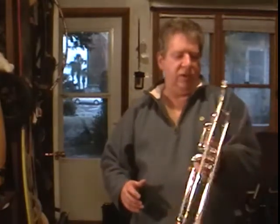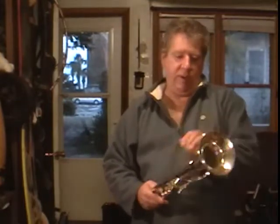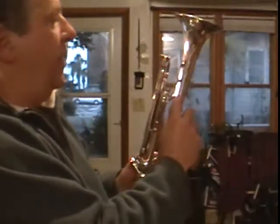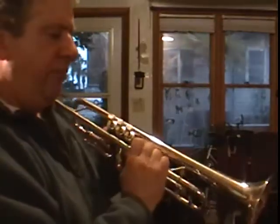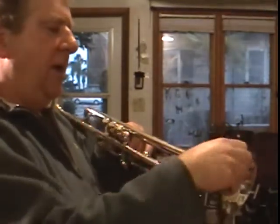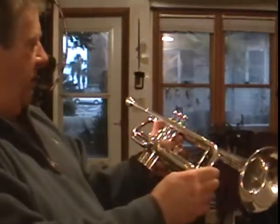Very good condition. The silver looks to be 100%. There's a little bitty ding right there. Looks like it's had some bell work done. It's not perfect, but it's near it.